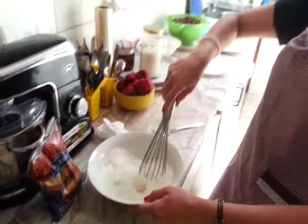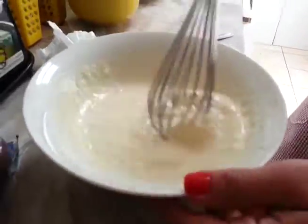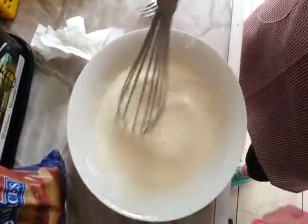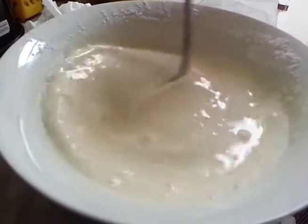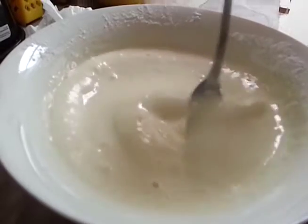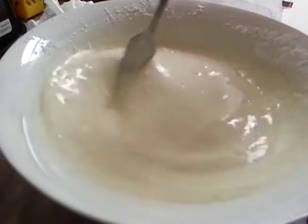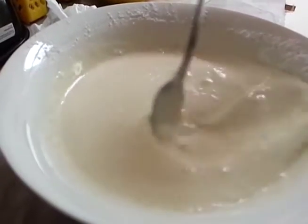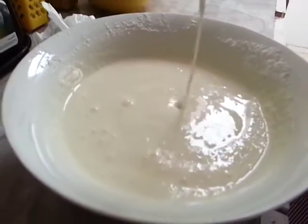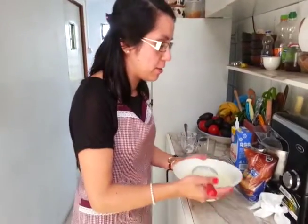And we are going to mix with our whisk. Now we are going to mix it up. We are ready. We are going to fry our pancake.